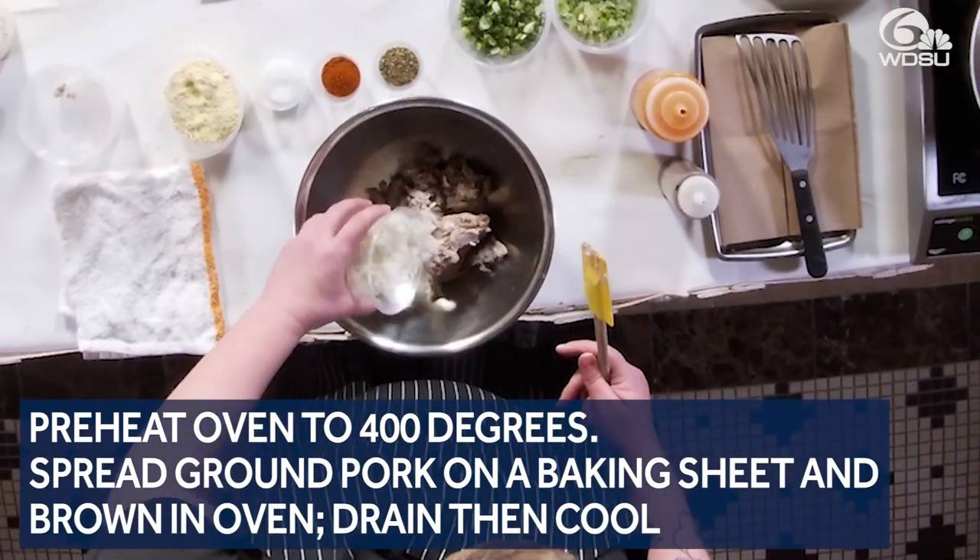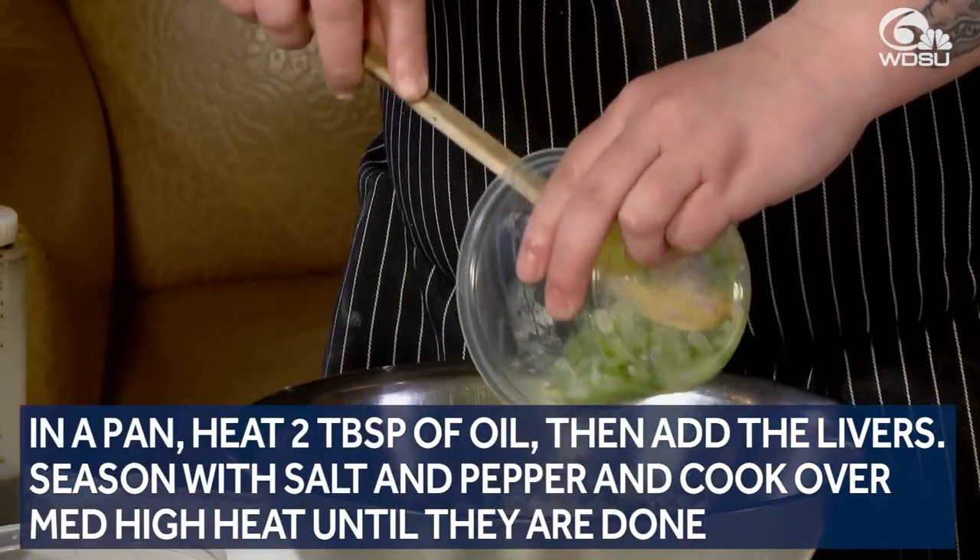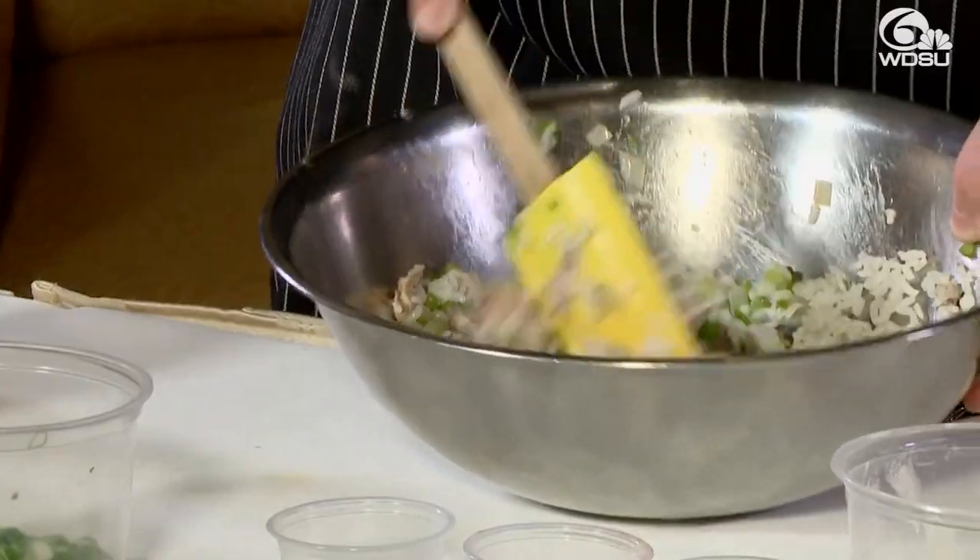Next, we've got some cooked Louisiana popcorn rice. We've also got some cooked Trinity and garlic that's been sautéed off in some olive oil. Give it a nice big mix.